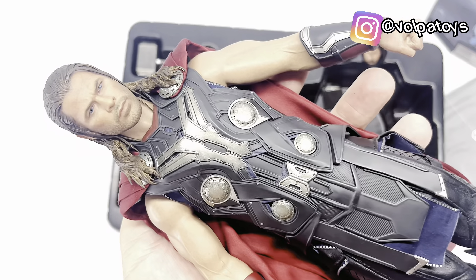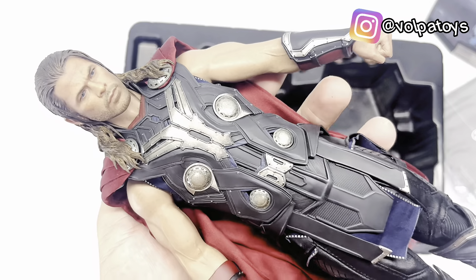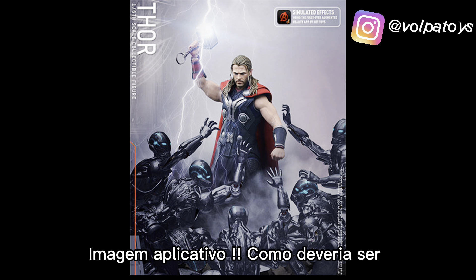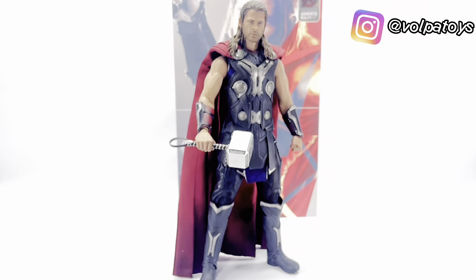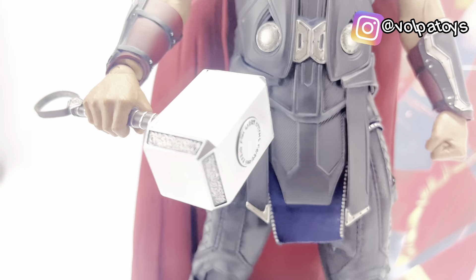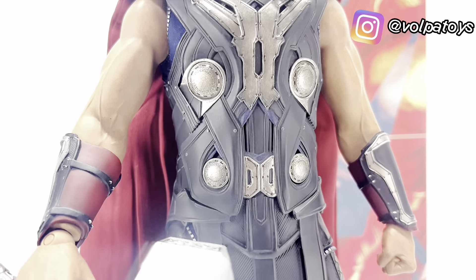Esse foi o review aqui do Thor Age of Ultron. Vou colocar as imagens dele aqui no final para vocês, vou achar a imagem do 3D. Espero que vocês tenham gostado, pessoal. Deixe no comentário falando o que você achou, se você quer ver os outros Thor também, eu vou estar trazendo. Um grande abraço e até a próxima. Tchau!